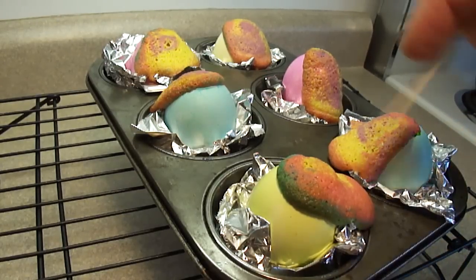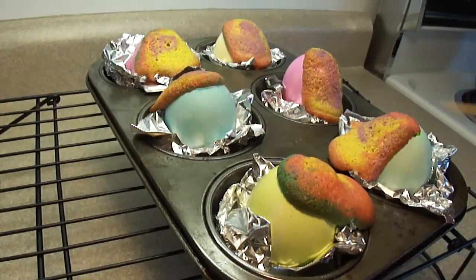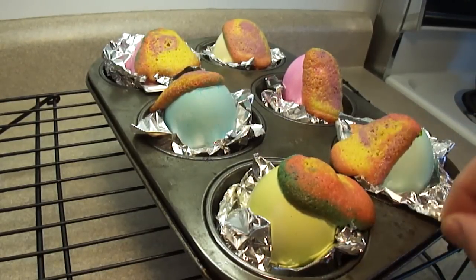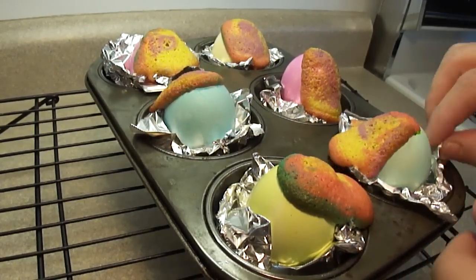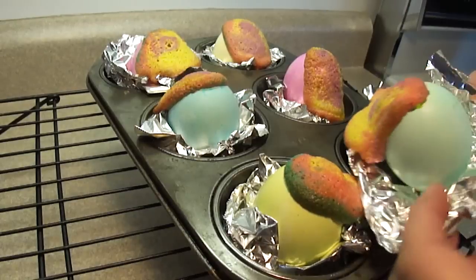There they are — baked at 350 degrees for 23 minutes. When you insert a toothpick in the center, it'll come out clean. You can see they did overflow, which apparently does happen according to the website where I found this — you'll find that link in the description box. But that's not a huge problem, and I'll show you what to do if this happens to you, which it probably will.